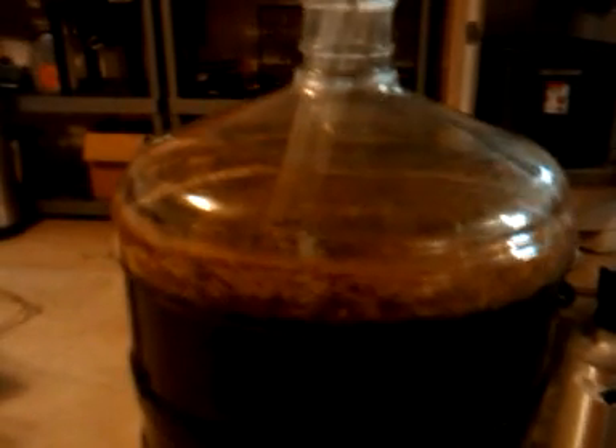So the Krausen's died down and we've got all this sediment down here at the bottom that we need to get out of there. So we're going to transfer it into a clean carboy.